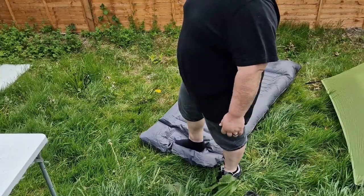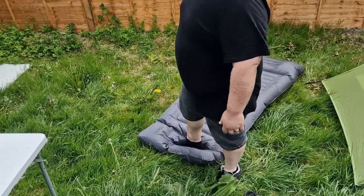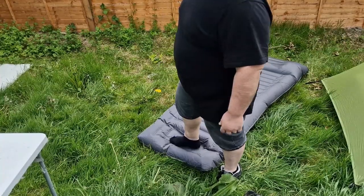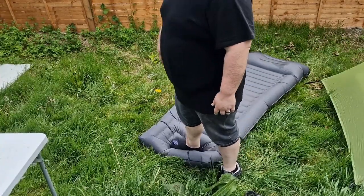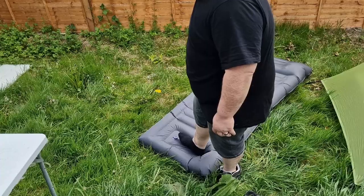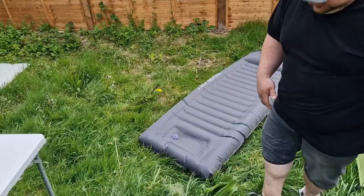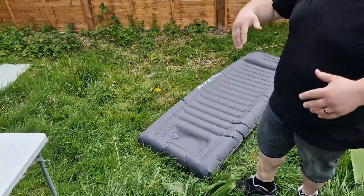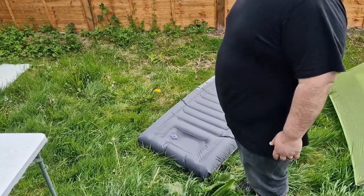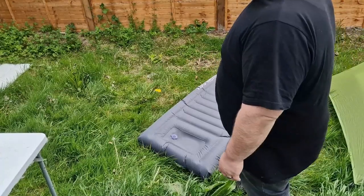It also has a raised area where your head can go, which helps out. Funny thing is, Trekology sell a camping pillow that you inflate — it has a strap on the back that you can attach to a sleeping pad. But it doesn't fit around this one. I tried. I don't know if it fits around their smaller one, but it definitely doesn't fit around this.